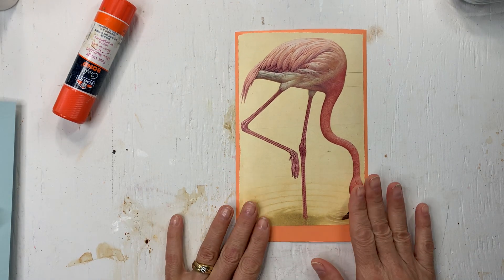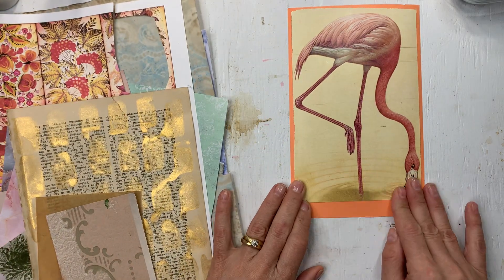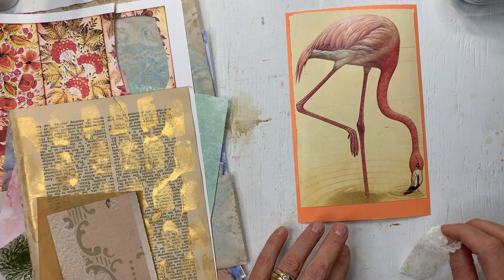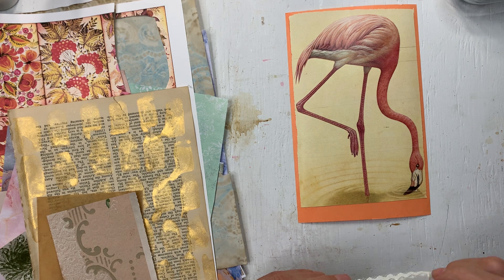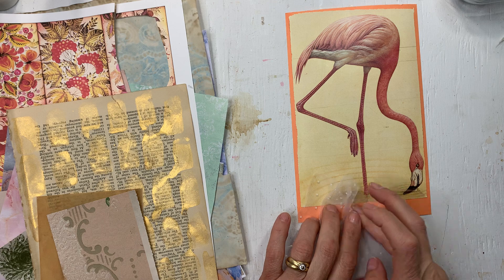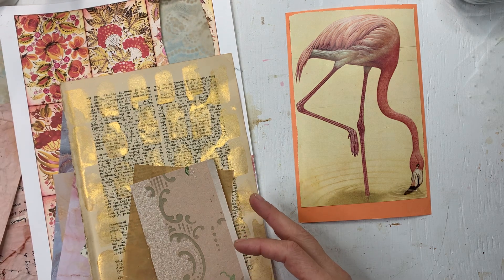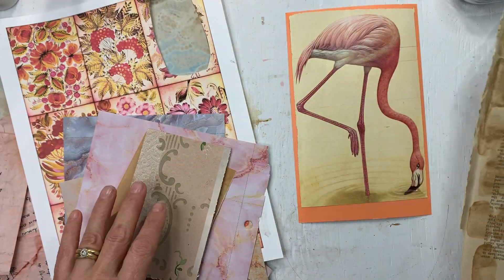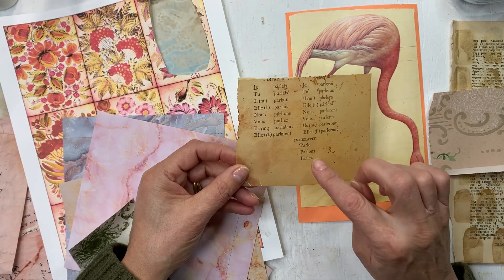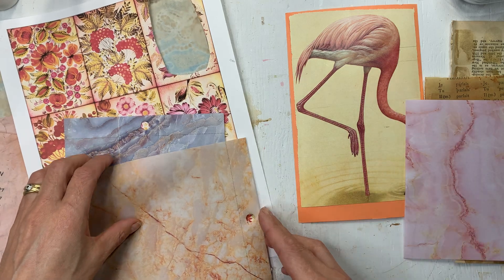So now we need to decorate it. I have some scrap papers here and all I want to do is maybe add a ruffle on the bottom - I know I've been doing that a lot lately, but I do like the look of it. I grabbed some scrap papers. These are some of my painted papers - that might go with that. But this is a piece of paper that I waxed. I don't think this one will work. Maybe a little bit of pink in there might be nice.